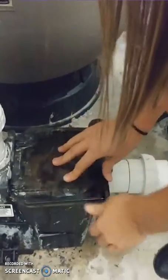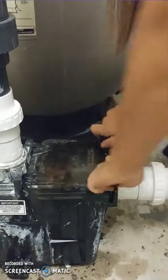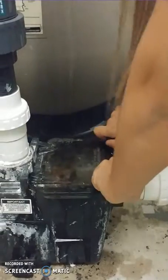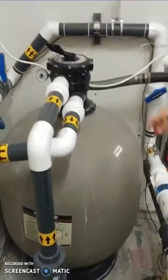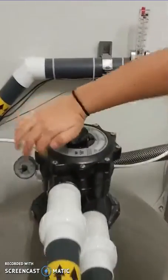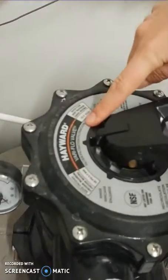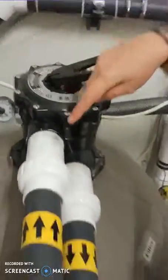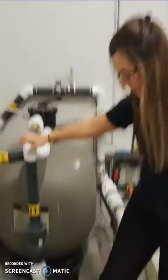Then you will put back the little roulettes and make sure to tighten them equally on each side. After that, reopen any valve that you closed before. Here I will put back the filter head to filtration, and then I'm just going to press start for the pump.